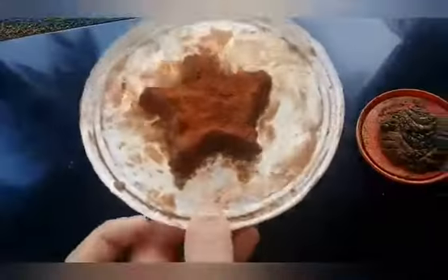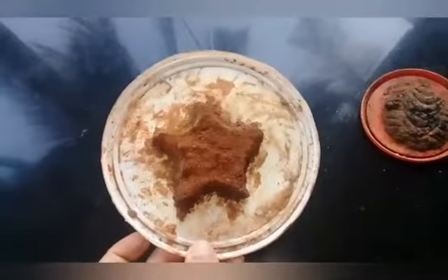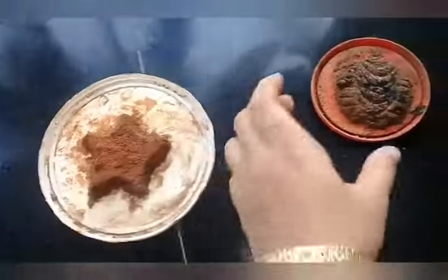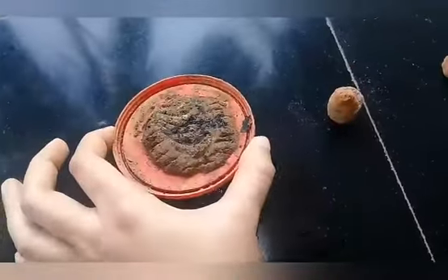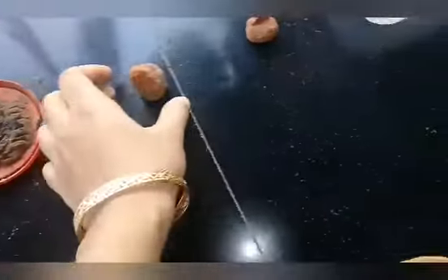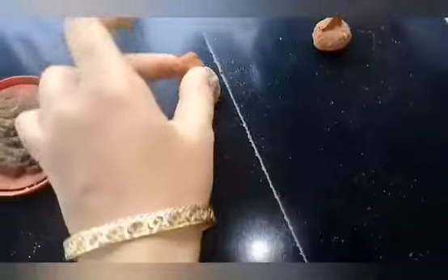I am drawing a video. I am drawing a drawing. Let's cut a piece of chocolate on the top.